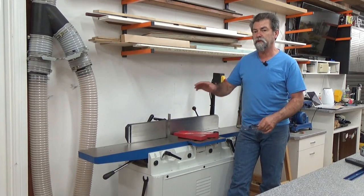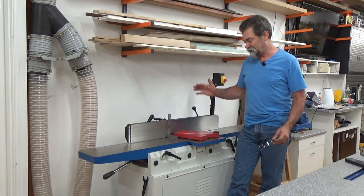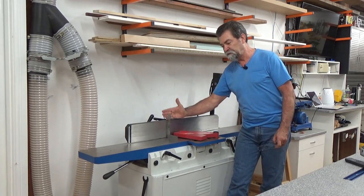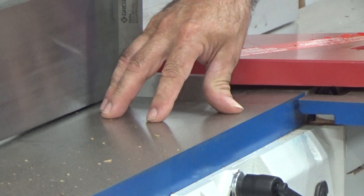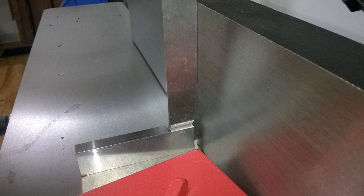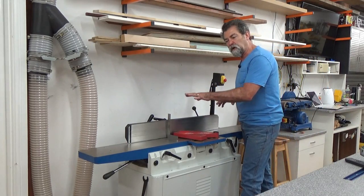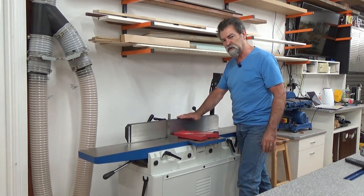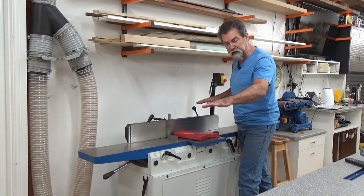Next thing to do is to ensure that the jointer is true. There's a whole lot of videos out there to test whether it's coplanar or all that kind of thing. I try to ensure that the fence is dead square to the outfeed table. It's nice to have the infeed table as close as possible as well, but this is the crucial one. As I'm feeding timber through, I'm going to ensure that I'm pushing down onto the outfeed table. I'm not really going to push against the fence too much at this stage — I need to get the bottom of the piece of timber dead plain flat.